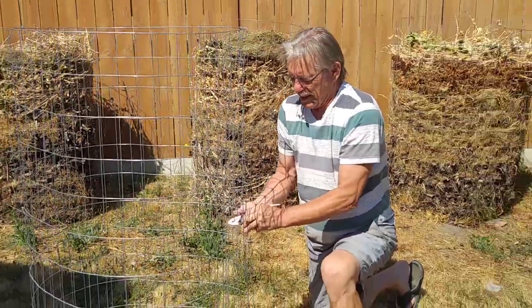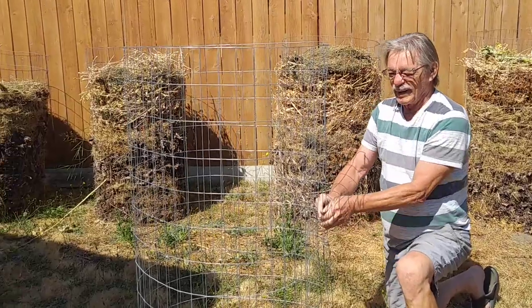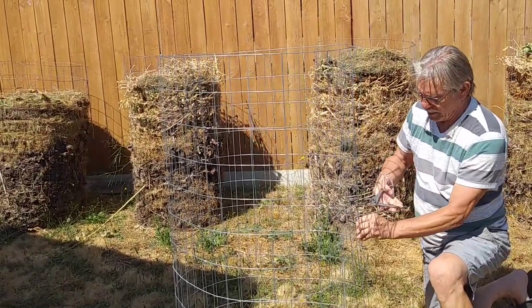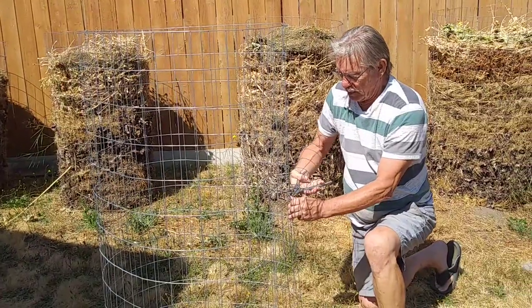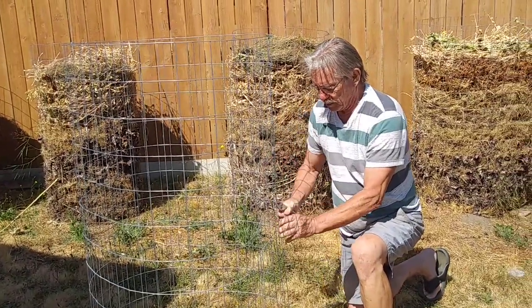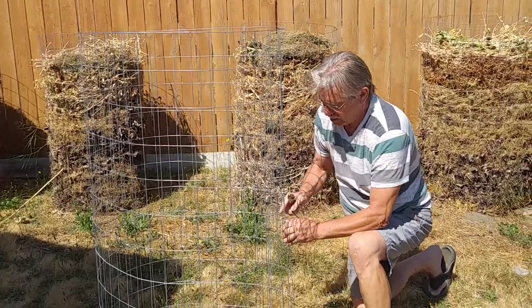Usually after — depending if it's lawn clippings and just grass and stuff like that — after one year it'll be pretty good. If you get some of the other things that are a little harder materials, then it might take two years to break down enough where you can use it in your beds or your garden.